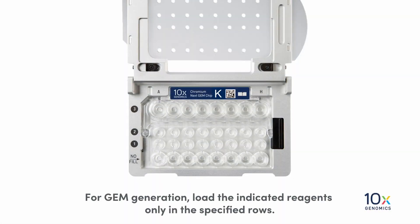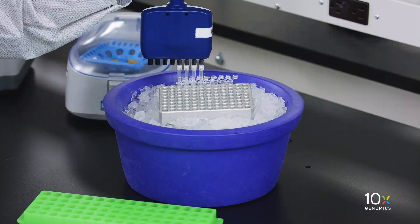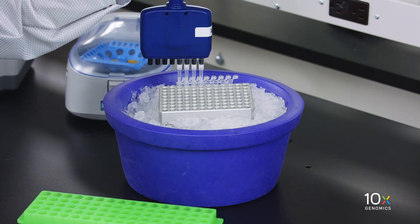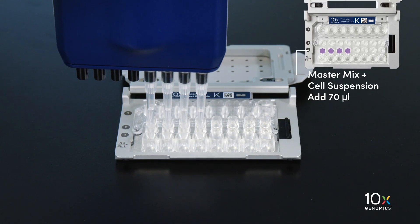For GEM generation, load the indicated reagents only in the specified rows, starting from the row labeled 1, followed by rows labeled 2 and 3. Do not load reagents in the bottom row labeled No Fill. We gently pipette mix the MasterMix and cell suspension. Using the same pipette tips, we dispense 70 µL into the row labeled 1.